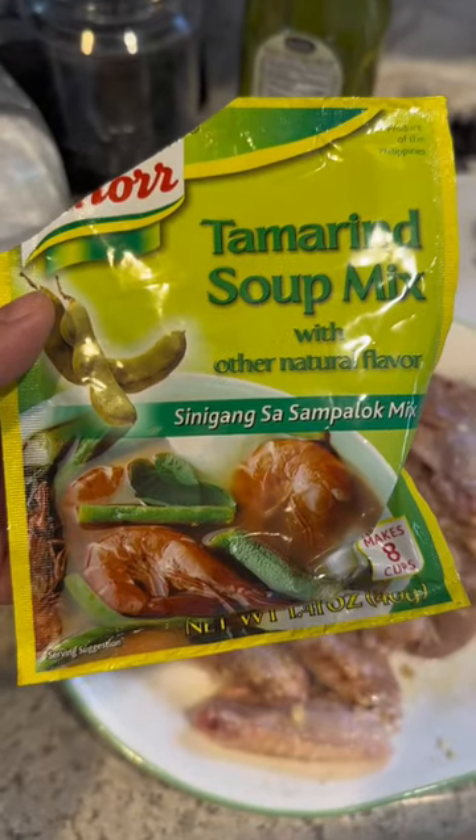I had both my parents try it and they both enjoyed it. And I don't know if this is just me, but I have to enjoy my wings with some rice. What should I try next with sinigang mix? Maybe french fries? Let me know!